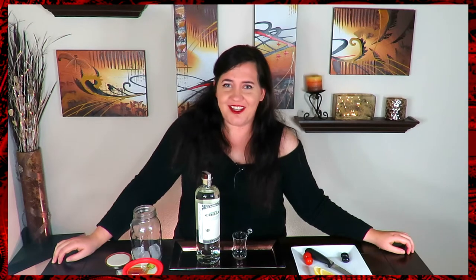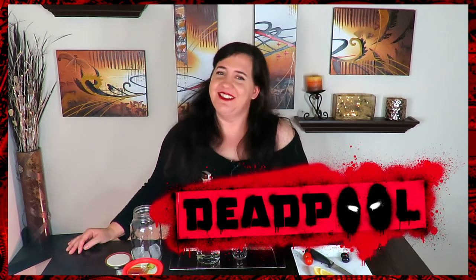Welcome back awesome people to Cocktails and Consoles. I'm Melissa, and today we are making a cocktail in celebration of everyone's favorite merc with the mouth, Deadpool.